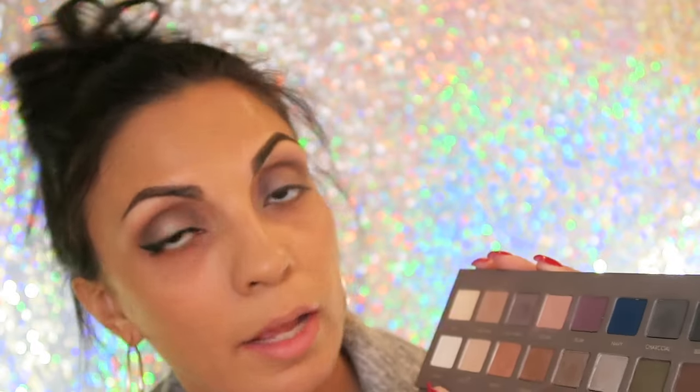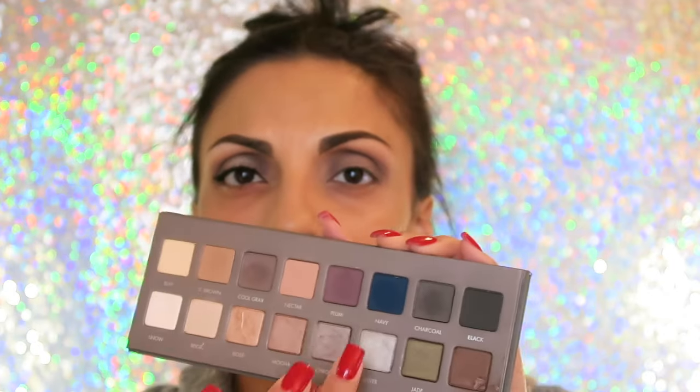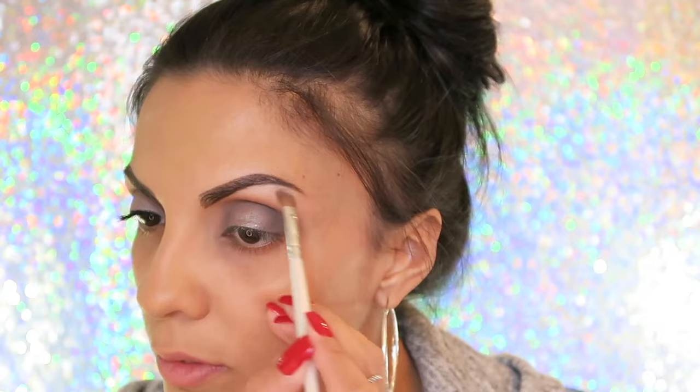Now I'm going to mix the two colors — silver and chrome — and put that directly on the lid. With my finger, because if you use your finger for any color that isn't coming up pigmented enough it'll make it a lot more pigmented, I'm going to take that silver color on its own and put that directly in the center of my lid. Now with a small brush, I'm going to take the Lorac palette — the original one — and take that white, which is so pigmented, so make sure you tap it off, and put that right on the arch of my brow.